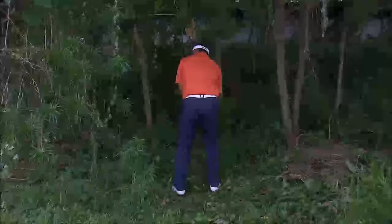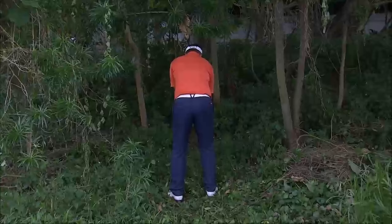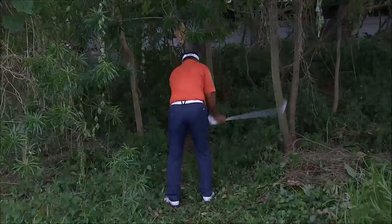Be careful he doesn't mess with any of those branches and things before he hits him, and he can't move any loose impediments in there either, so he really has to be careful here. Oh, that was a good kick!